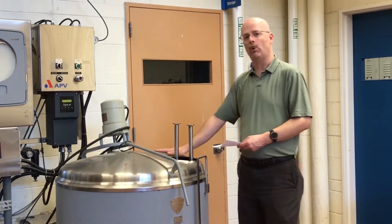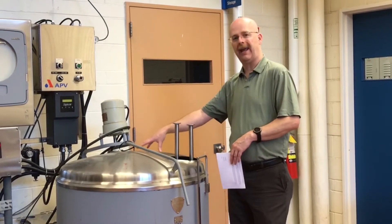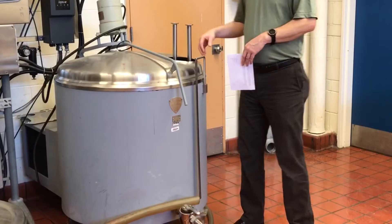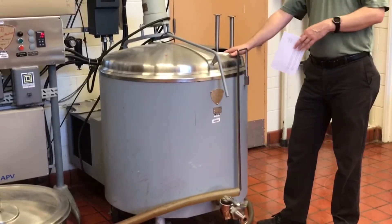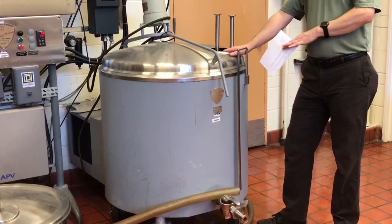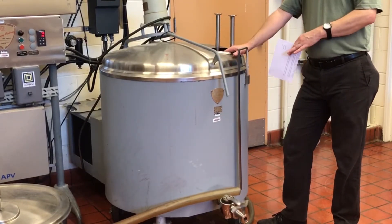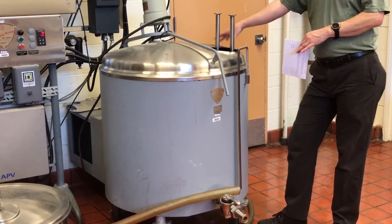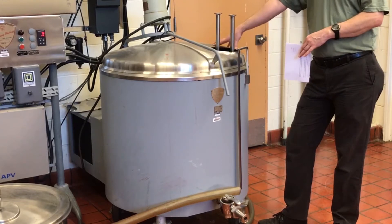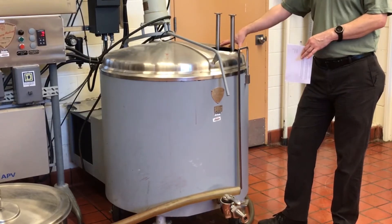The first component in the system is our refrigerated holding tank. This is a double-walled insulated tank that's designed to hold the raw milk at low 40 degrees Fahrenheit. In the industry you'll be working with really large silos, but here we have a small-sized system, so this is our refrigerated holding tank to keep our temperatures below 4 degrees Celsius of the raw milk.